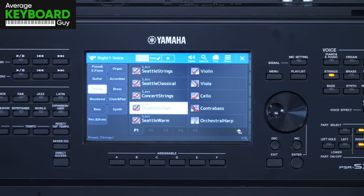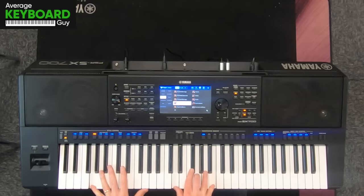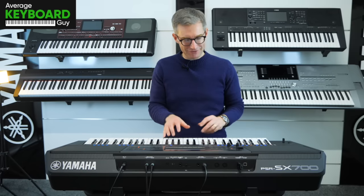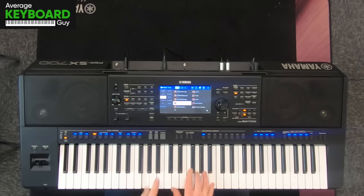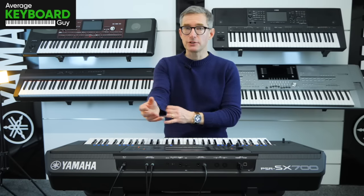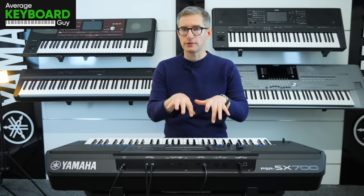Studio Strings — let's try those. And there's a little bit more definition with the individual notes that I play.